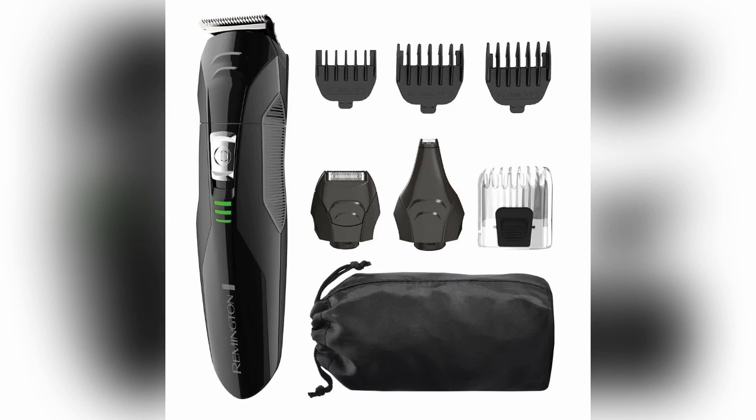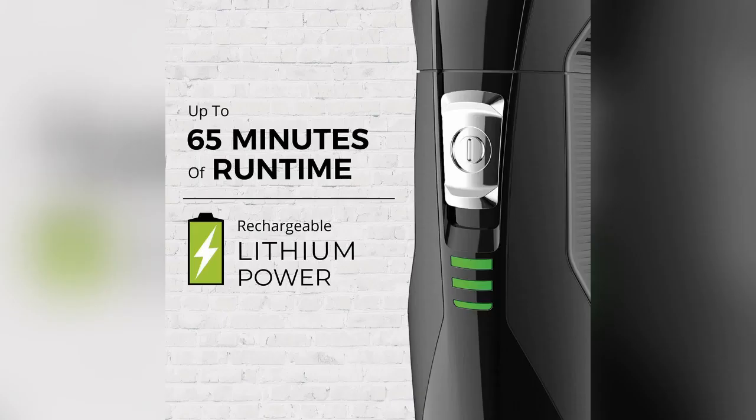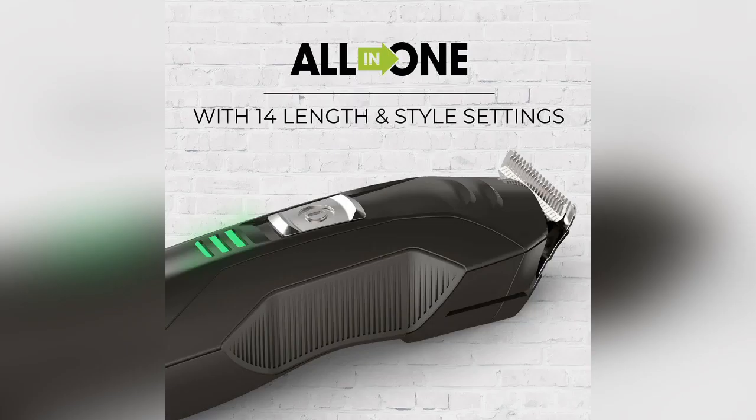Remington PG6025 All-in-One Lithium Powered Grooming Kit. The Remington All-in-One Grooming Kit gives you the power of precision with complete versatility for all of your grooming needs. The kit includes a full-size trimmer, foil shaver, nose, ear and detail trimmer, hair clipper comb with 8 length settings, and 3 beard and stubble combs.